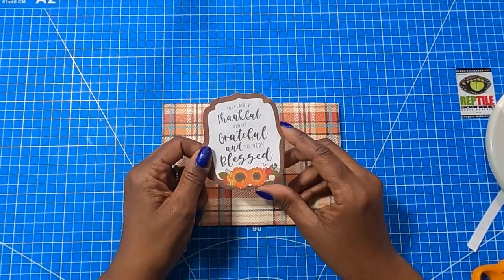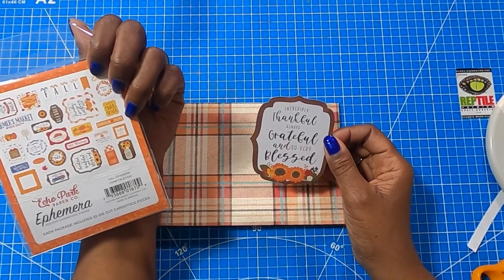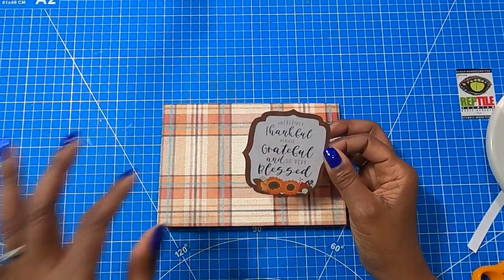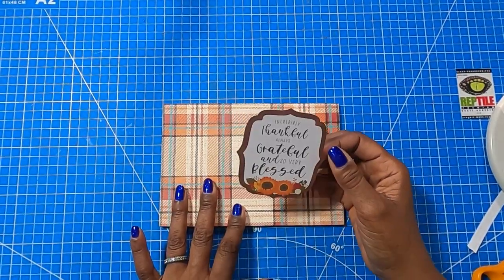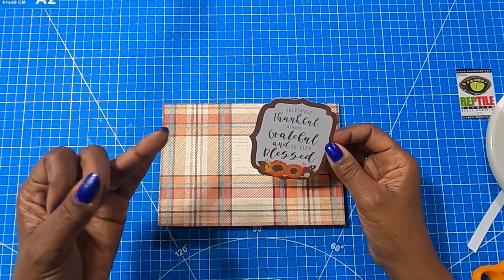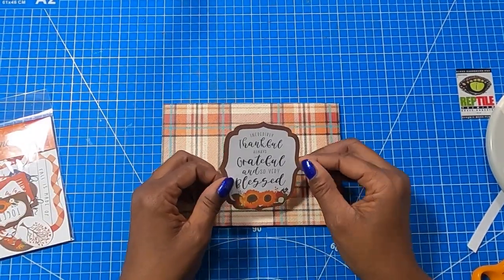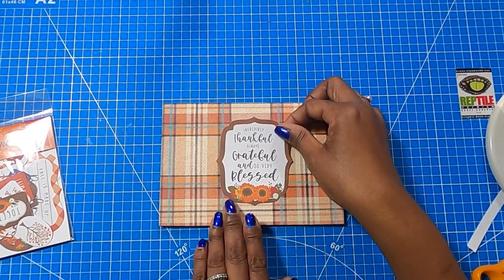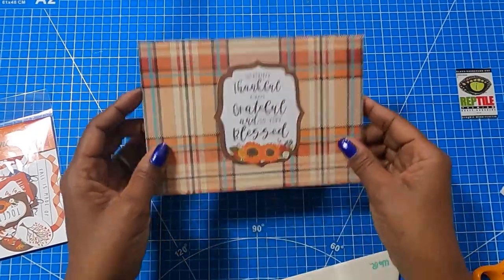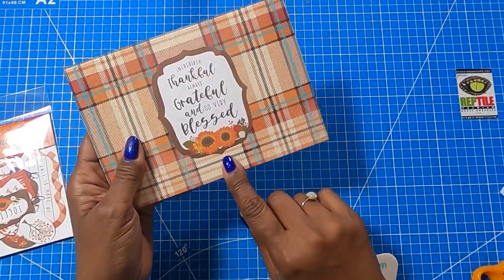I have this wonderful piece of ephemera from the Fall Collection by Echo Park, SKU 938-8801-870. What I did was run it through my sticker maker and turn it into a sticker — I'll have that video linked below. So I'll have two videos linked in the description box: the first is how to make your own chipboard if you don't have any, and the second is how to turn ephemera into a sticker. I'm going to take this and just place it down, go over it with my spatula. Isn't that just so cute? I love it, and I think anyone who received this in the mail would love it as well. So now we're going to make an envelope for this.